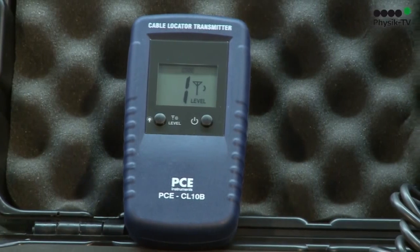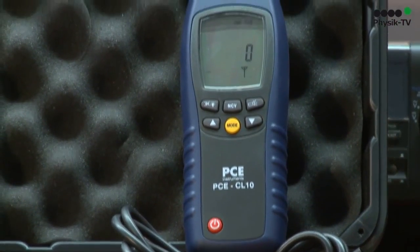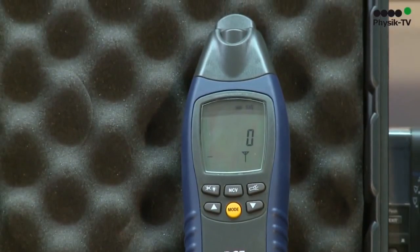For the professional user, we have our cable finder tool PCCL10. It consists of a transmitter and a receiver.